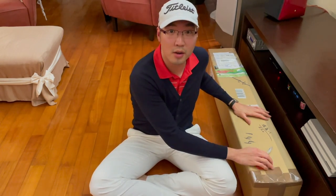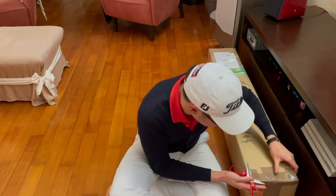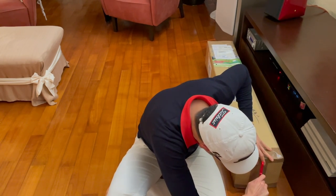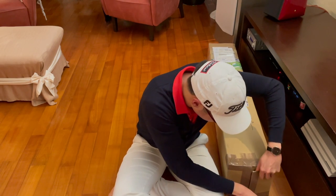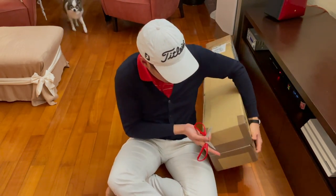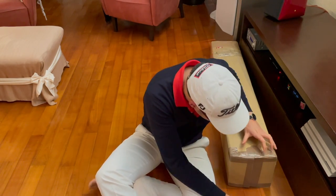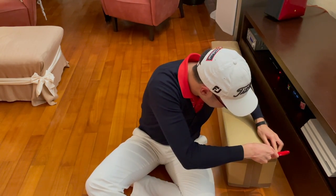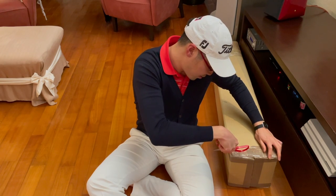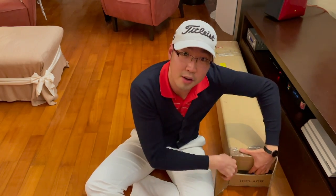Right guys, I got the box here, got the scissors ready. Let's go ahead and do the unboxing then shall we? This is a big one here.